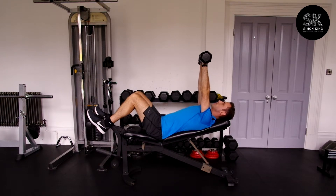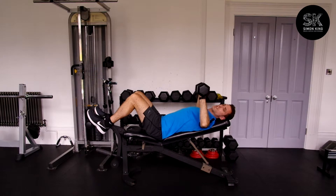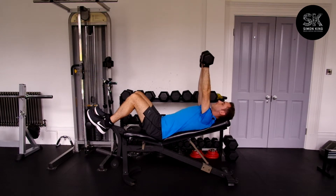From there, palms away from the body. Bend the elbows out to the side to 90 degrees, or if not, a fraction lower. Then exhale on the way up. So breathe in, breathe out.